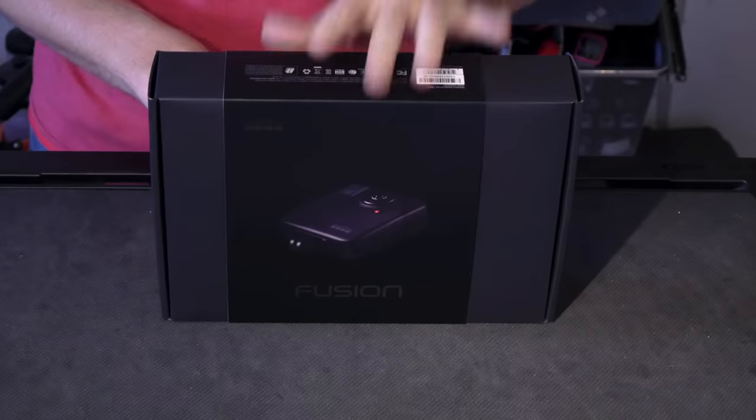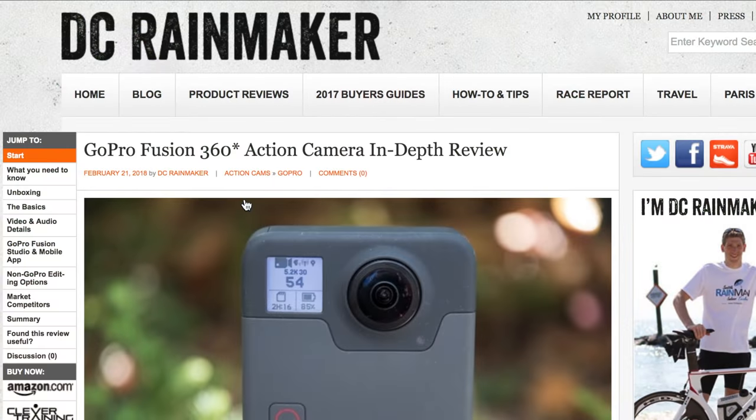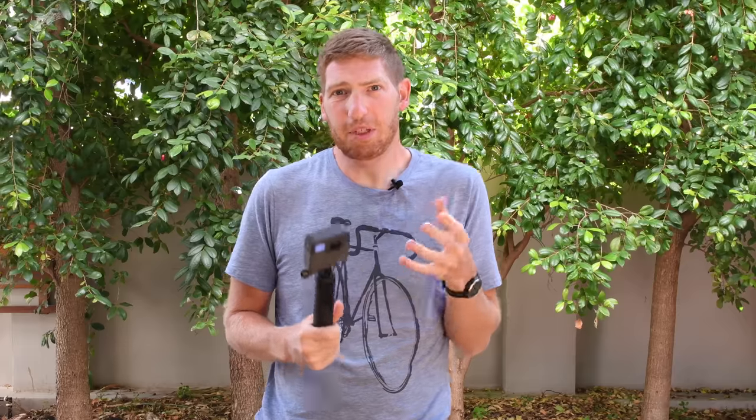Hey folks, it's Ray from BCRainmaker.com here. Today I'm here to give you 15 things that you need to know about the new GoPro Fusion action camera. This action camera was announced mid last year and then started shipping back in November. Now that I've been using it for about two and a half, three months, I figure it's time — and this video is all about these random things that are kind of interesting and geeky, but kind of important to know as well if you're looking at getting the GoPro Fusion.